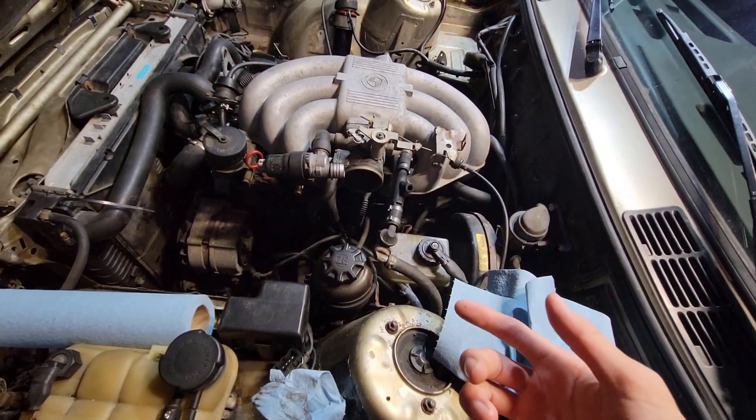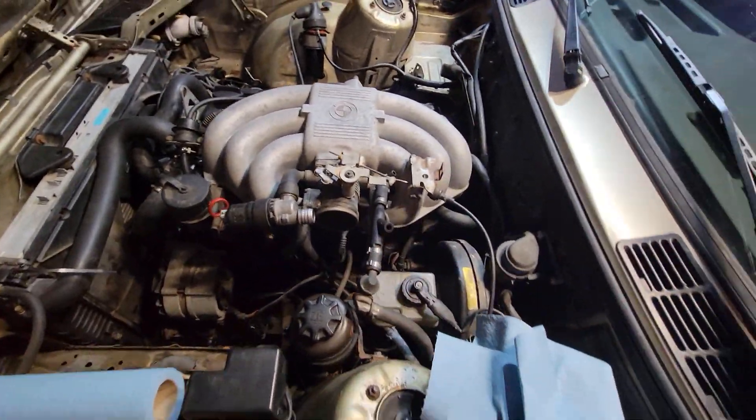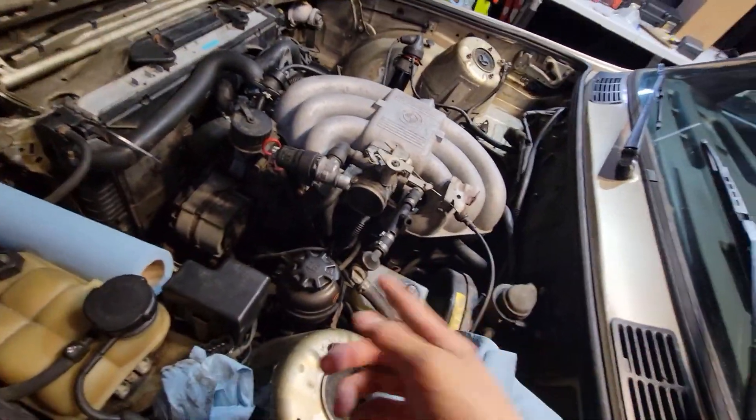Right now I have some parts to do the brake vacuum line, so let me just grab that.